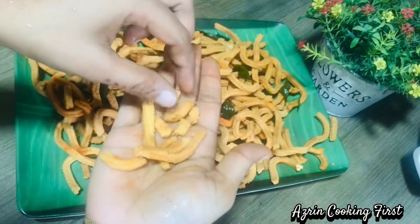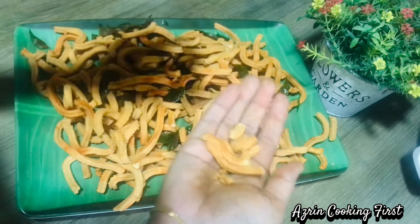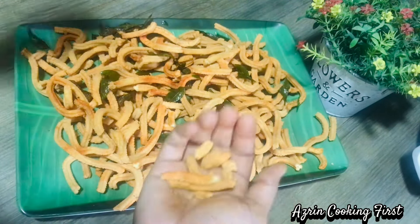If you like this video, please subscribe to our channel. This is a unique recipe for you. Until next time, take care — bye bye.